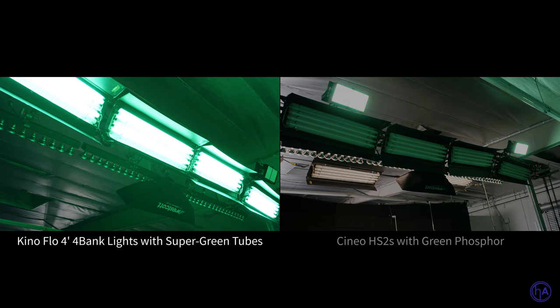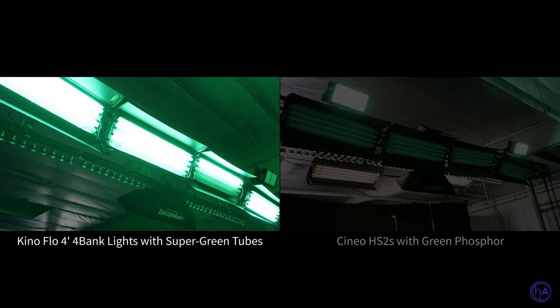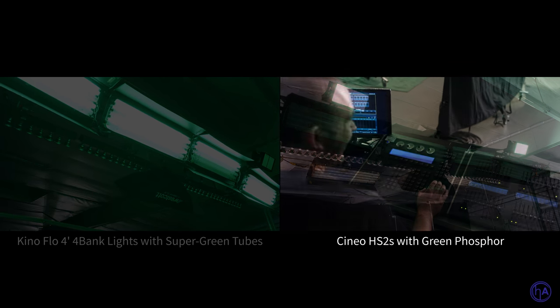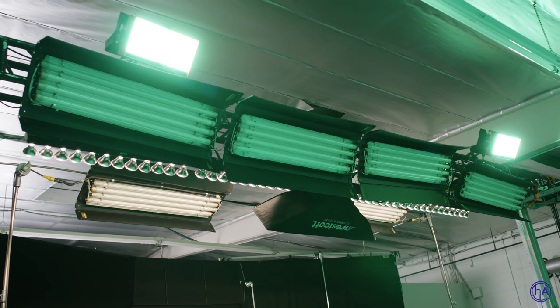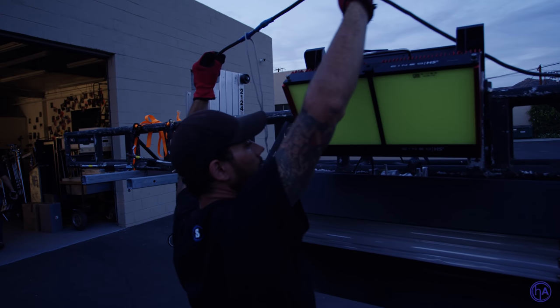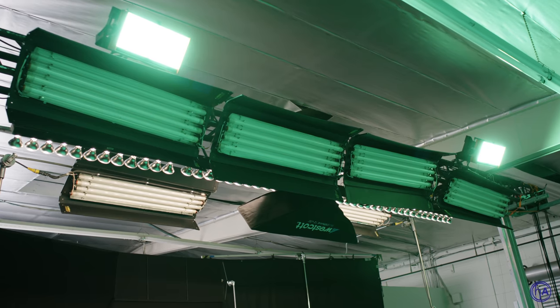Another thing about the Cineo versus Kino flow is that the Kino only has so many levels you can dim or make brighter — essentially four steps. The Cineo lets you dial in exactly the level you want on the screen, which lets you really get it to the exact exposure you want. Two lights on the left and right side run by just stingers — no head extensions and ballast on the ground. Just two lights with an incredible amount of spread, filling out the sides for a beautifully lit even screen.